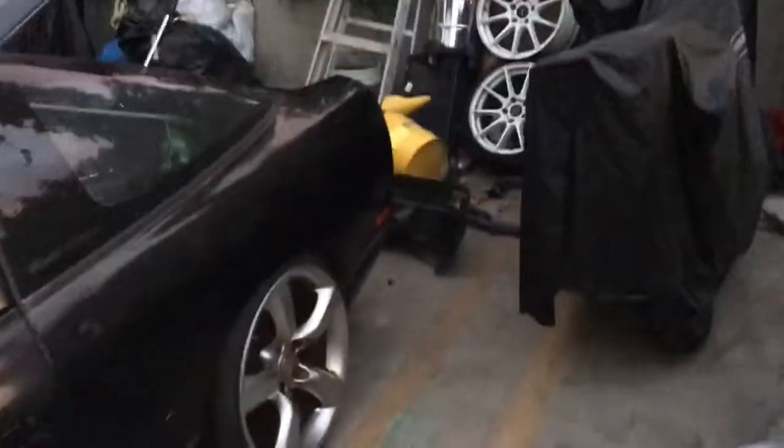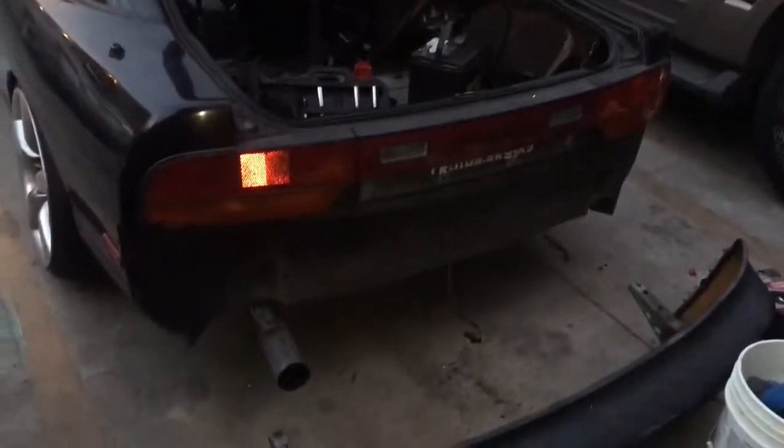Stock motor pretty much, but yeah, that's how you remove the rear bumper. Pretty easy step. All right guys, see you next time.